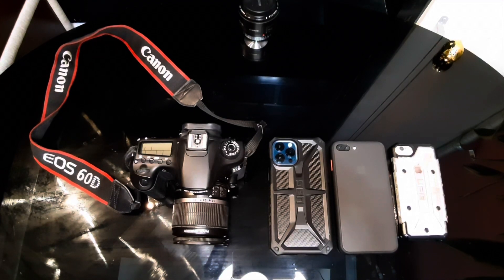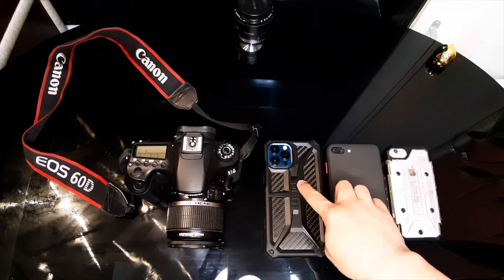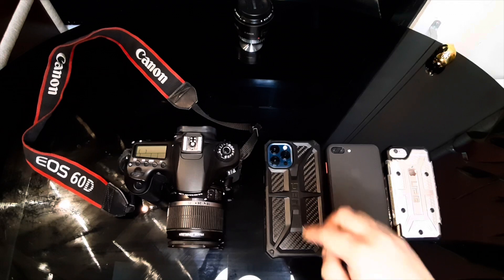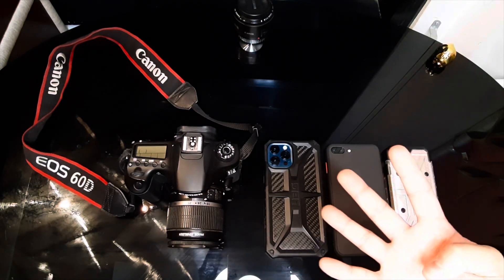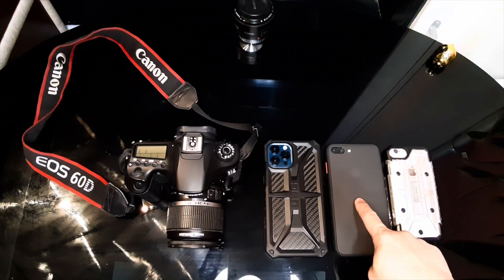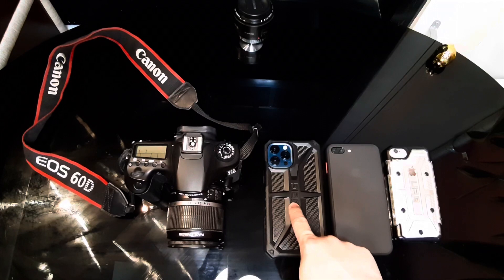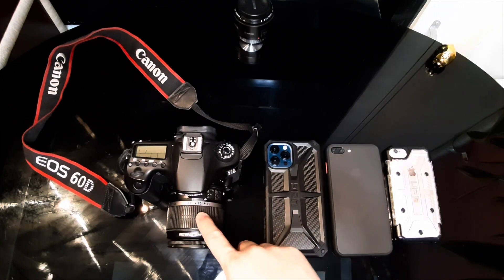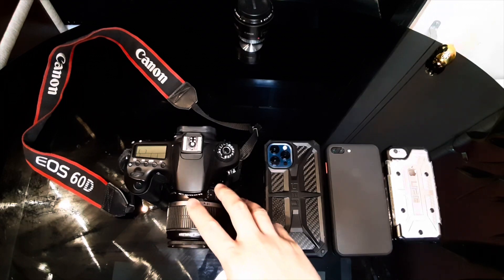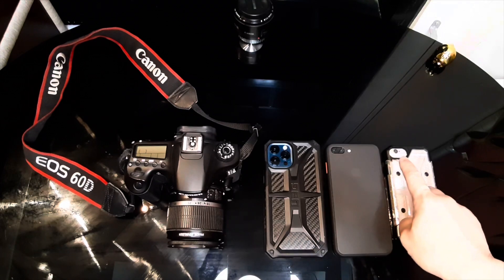Hi guys, welcome to another video. Tonight I'm going to test how good the night mode camera system of the iPhone 12 Pro Max really is. What I have here are four devices: the first one is the iPhone 6, the second one is the iPhone 7 Plus, the third one is the iPhone 12 Pro Max, and the fourth one is the Canon 60D DSLR.